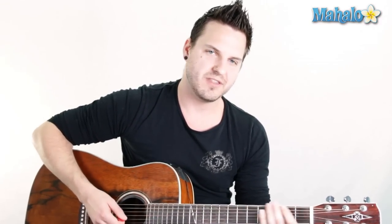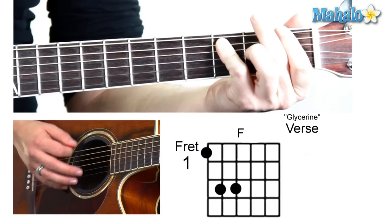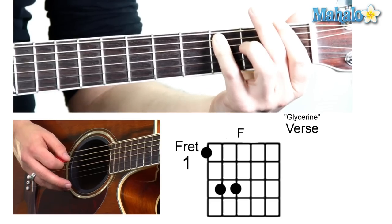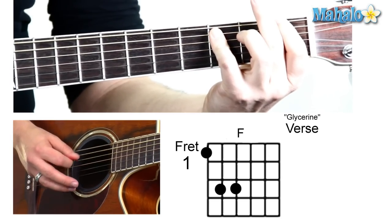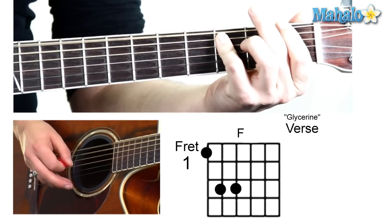This is one of your power chord songs, so what we're going to do is strictly teach the power chords. We're going to start off with an F. To do this power chord, some people like to use their pinky, some people like to use their ring finger — I like to use my pinky. Don't judge. One, three, three for that F.